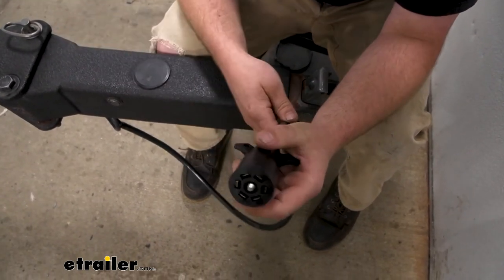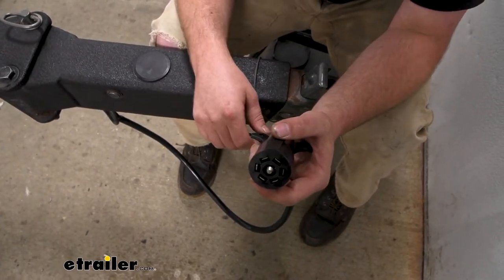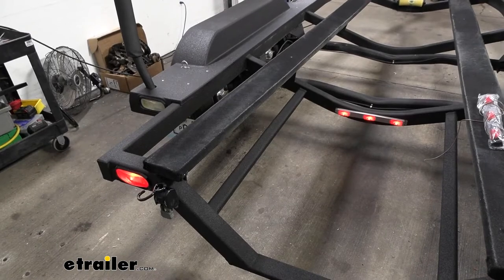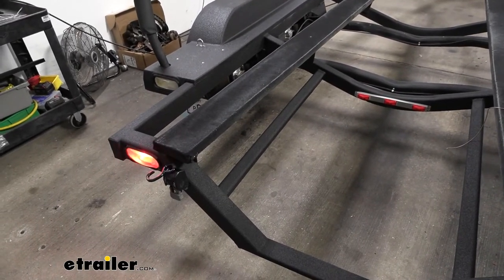With it being a seven-way, it's going to give us all those functions: our electric brake output, your 12 volts auxiliary power, your taillights, your reverse lights, your brake lights, your turn signals, and of course your ground.